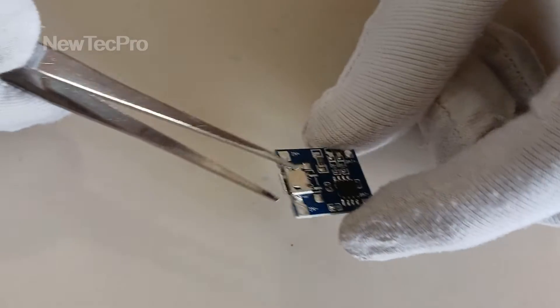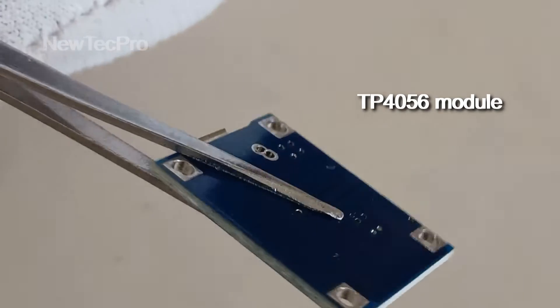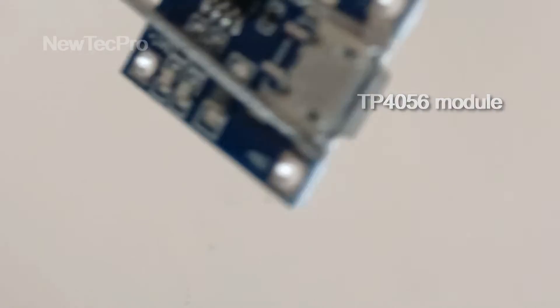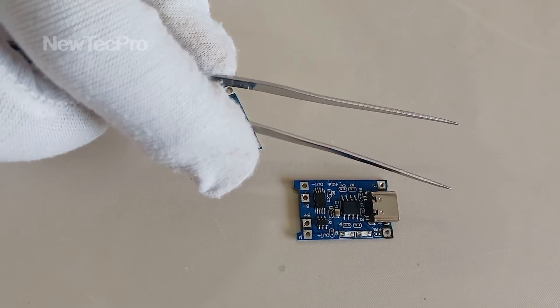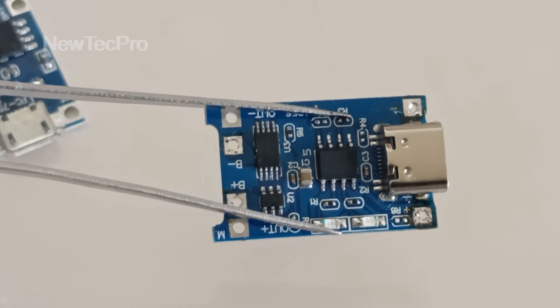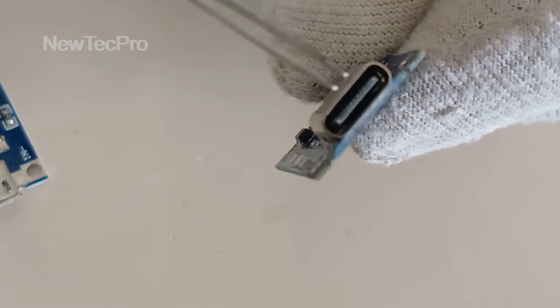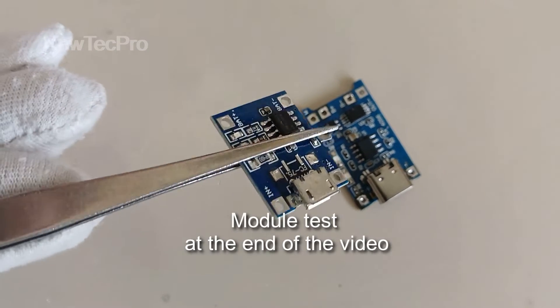Hello everyone, today we will show how to make a battery charger using the TP4056 module with the micro USB port. We have previously posted another video with the same charging module in the training channel — that model has a USB Type-C, and you can see the link above. But today we install and test this model with the micro USB.